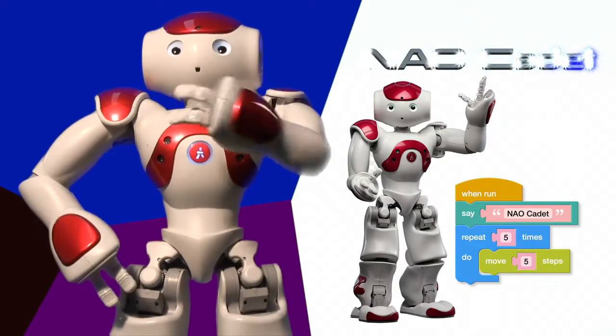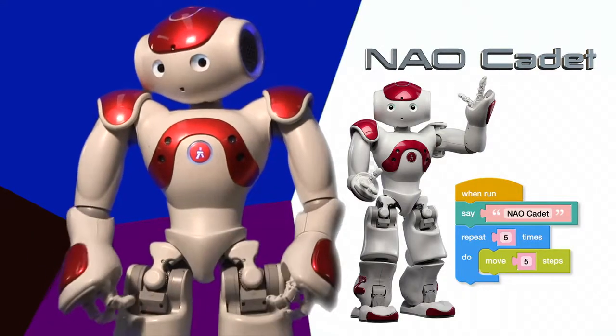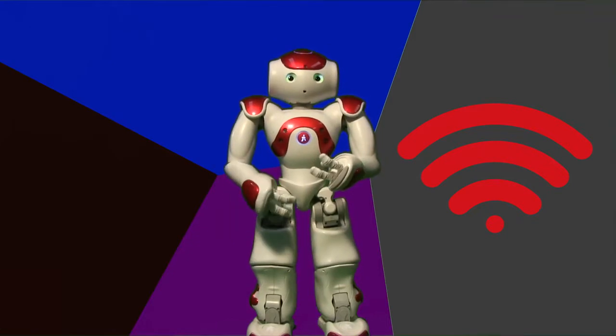It's so easy because you can use Scratch coding to make me do some awesome things. The first thing to do is to get set up and connected. Here's how.